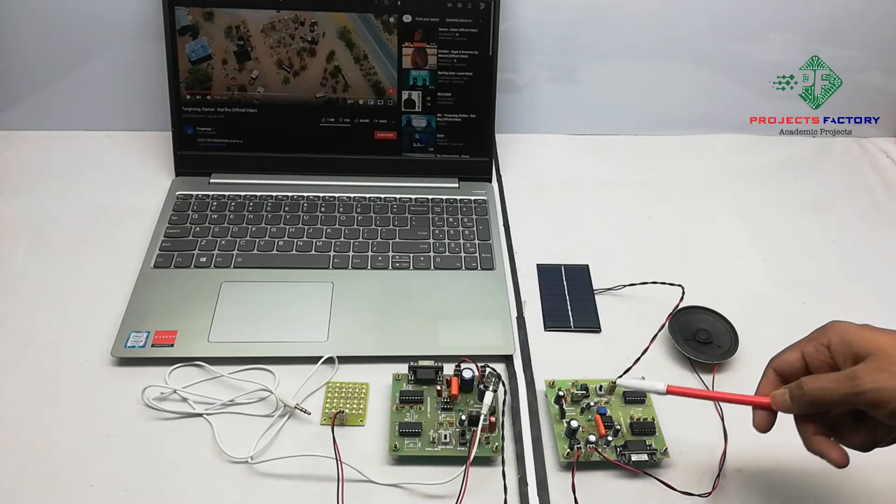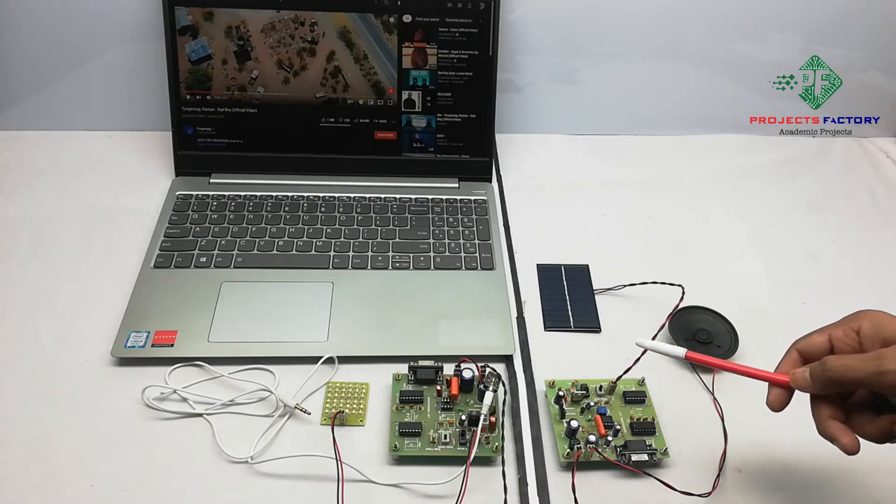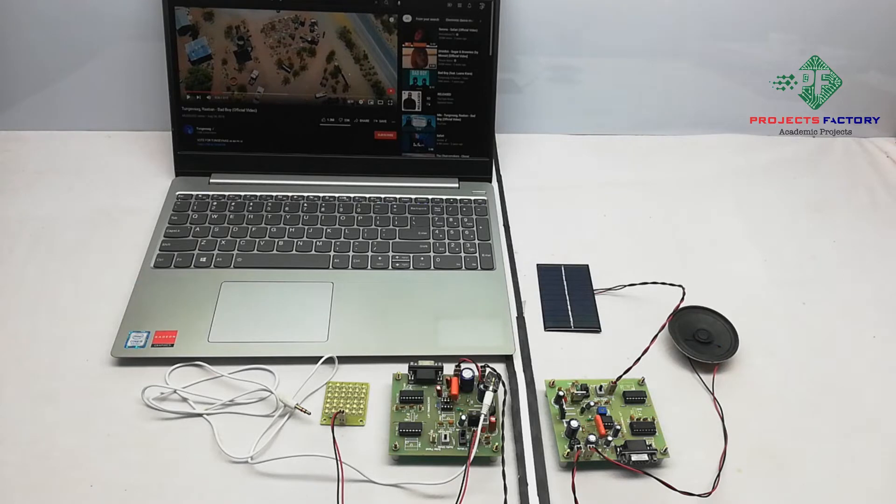At the receiver side, a solar panel amplifies the signals and converts them into audio. Here we can see audio playing through Li-Fi like this.